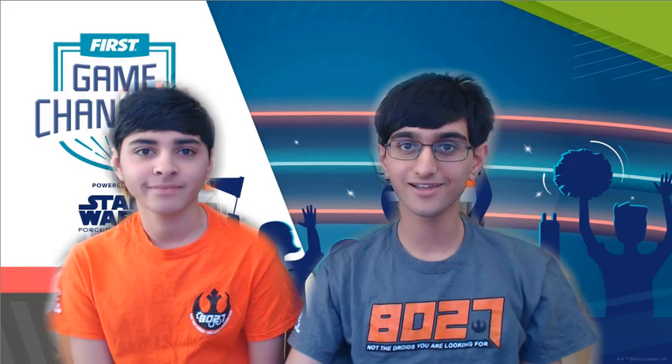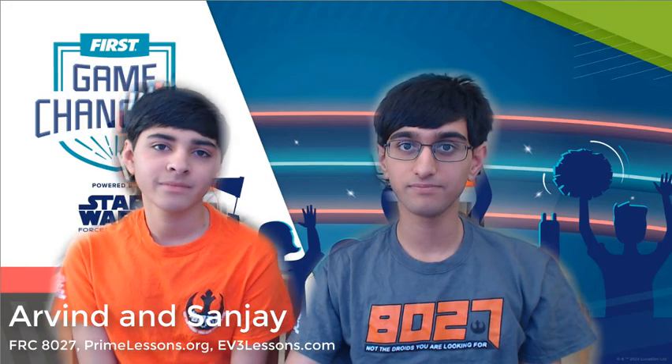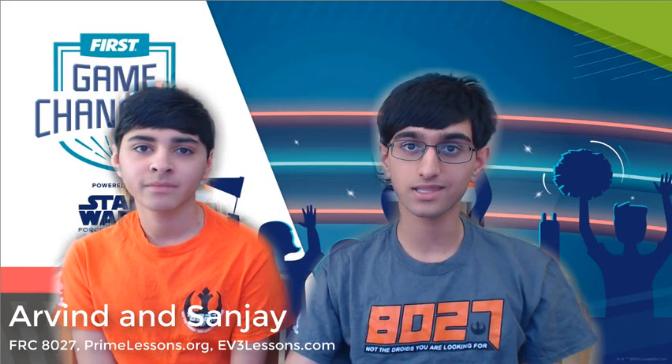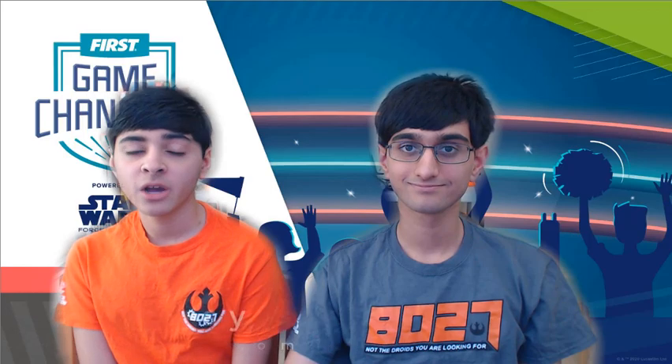Hi everyone! My name is Sanjay, and my name is Arvind. We are from Team 8027 in Pennsylvania. We are also the founders of EV3 Lessons and Prime Lessons. We know that many of you are debating whether to use the EV3 or the Spike Prime for this year's FIRST LEGO League Challenge. We hope that this session helps you make your decision.